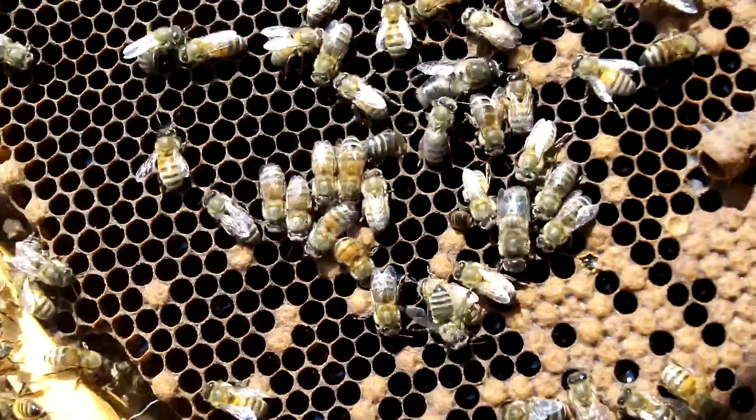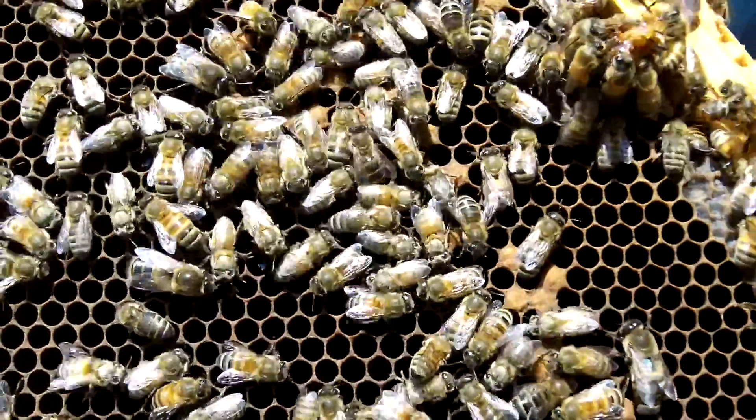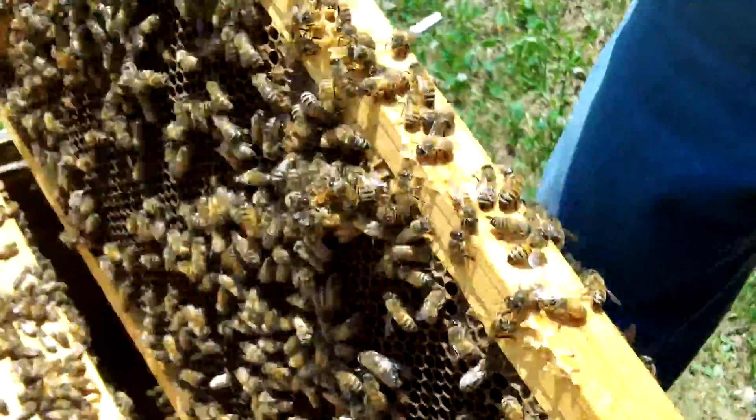There's been a hatch here. See, there's not a lot of bees inside all those cells. So there's been a hatch here — they've been hatching off.